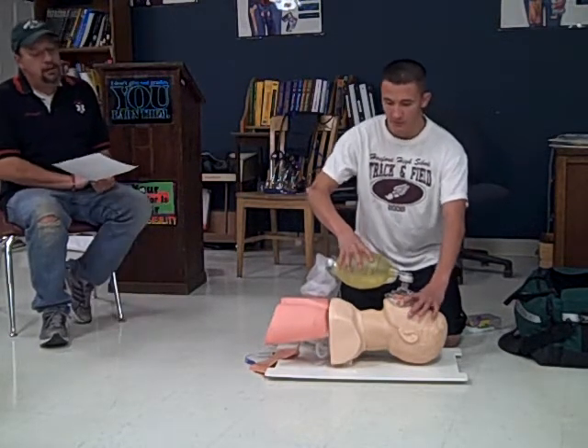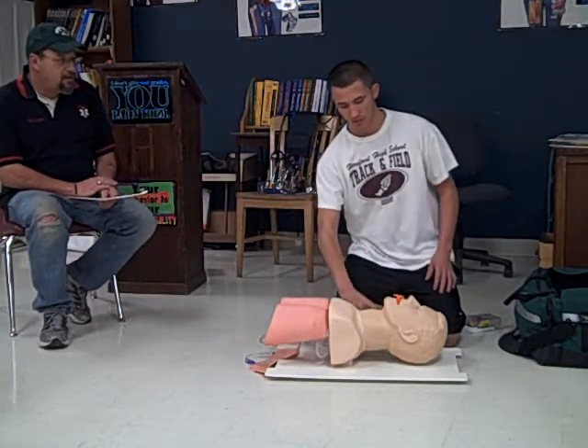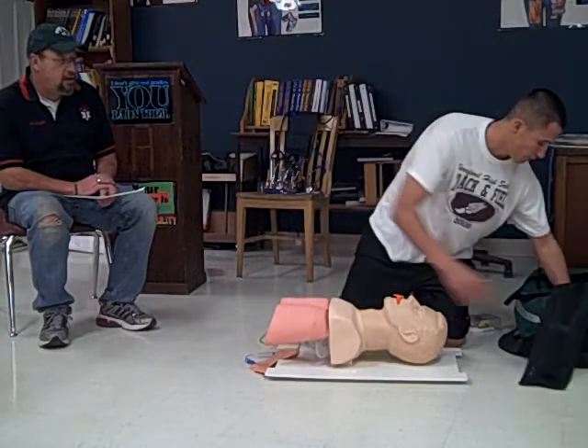I am now witnessing you ventilating the patient for approximately 30 seconds. You are now instructed to connect the patient to a high-concentration of oxygen and continue ventilations.